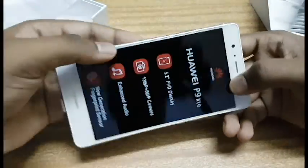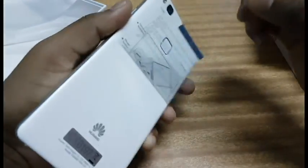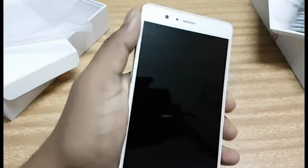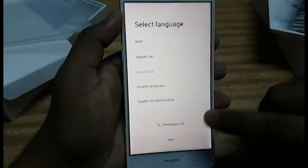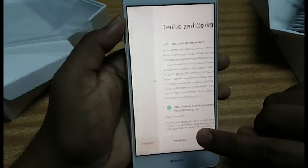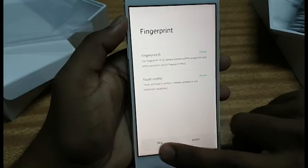Let's open the screen protector and power on the mobile to see how it looks. It's powered by Android — I think this might be Android 6.0, let's check it out. The phone has booted up and we're on the setup menu. Skip, continue, agree — enhancing the experience — hello, skip, begin.